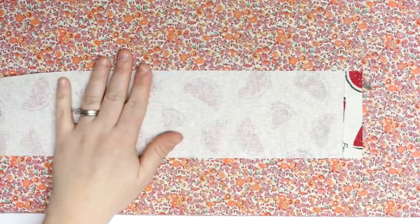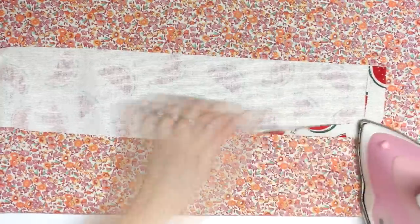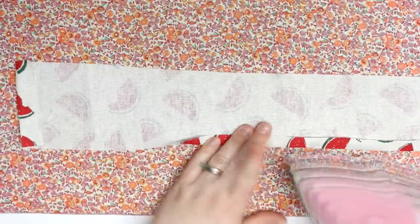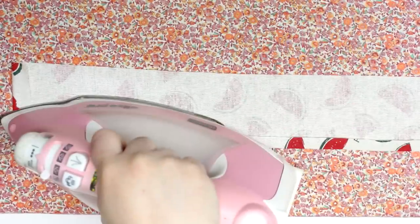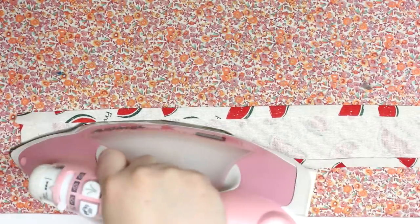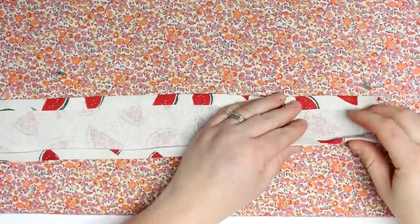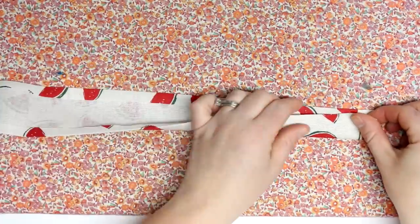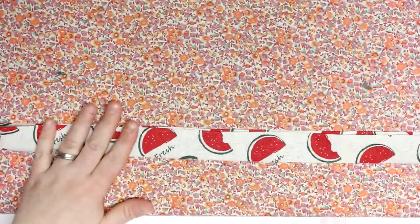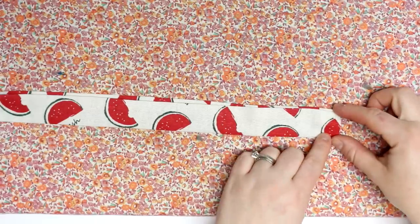Now I'm going to work on the straps. My pieces were, I think, 22 inches in length — but like I said, all the measurements are at the blog post. I'm just going to hem the short sides and then hem the long sides a quarter of an inch, then fold it in half lengthways again, press that, and then that will be our straps. You're just going to sew all the way around the straps to make sure it's all secure and it'll also make it look like a proper strap.